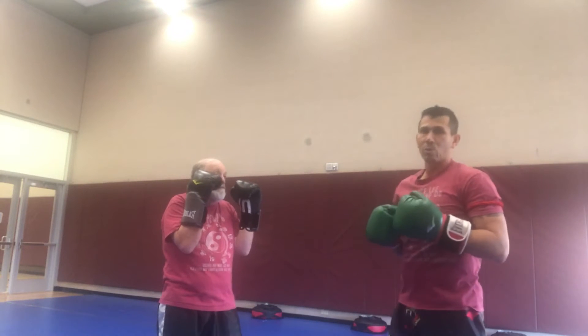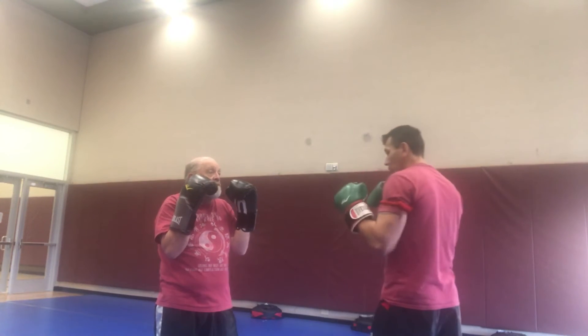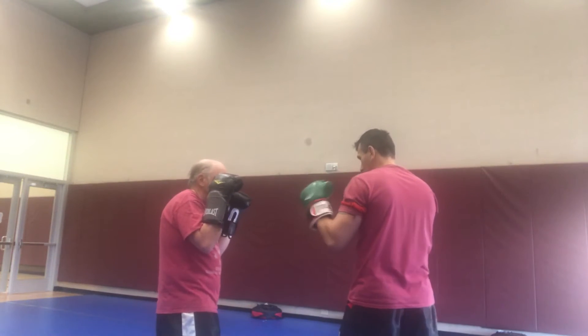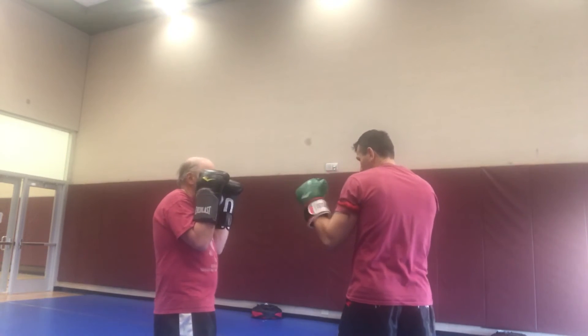Then we'll work it into a sparring motion where we keep moving around and one person jabs whenever they want, the other person does the backhand. If Bob gets tired from that lead, he might catch a couple from that side, and then he decides he wants to switch it up. So he switches leads — I don't have to switch leads — and then he's going to catch it with the other hand. Plus, that'll confuse the person.